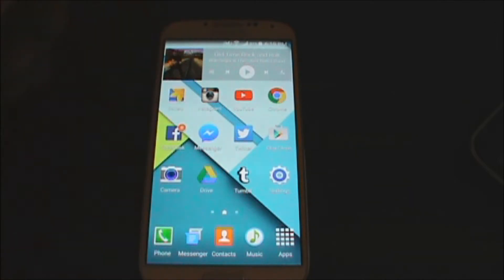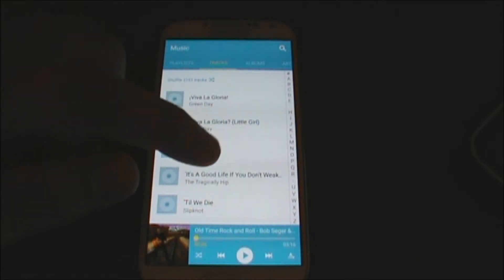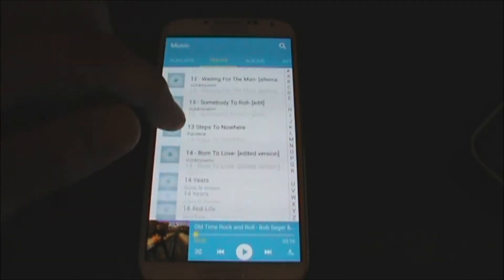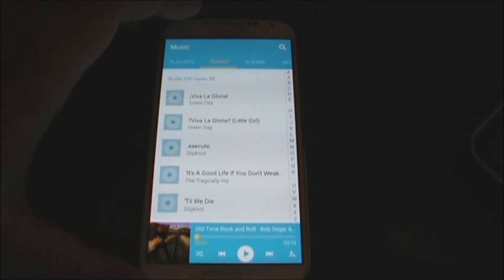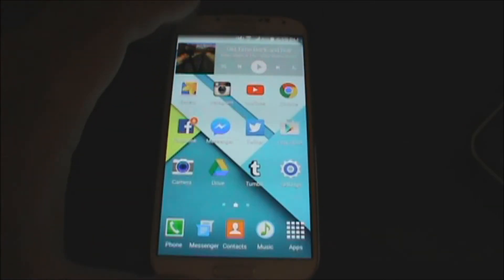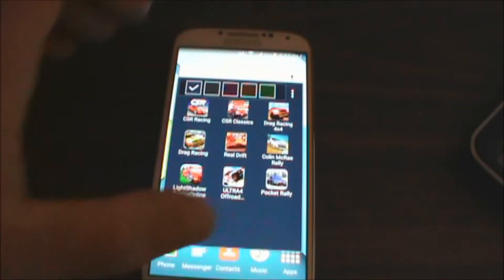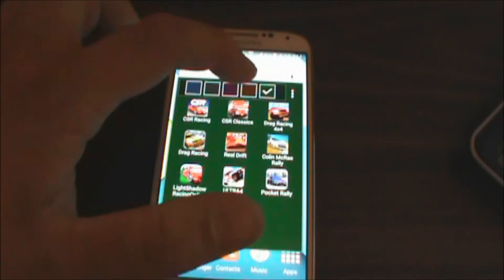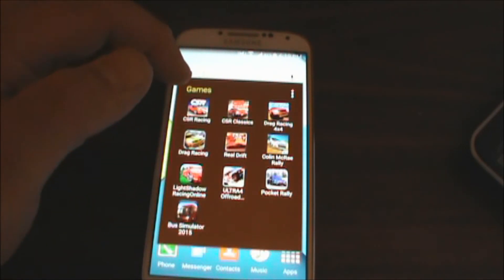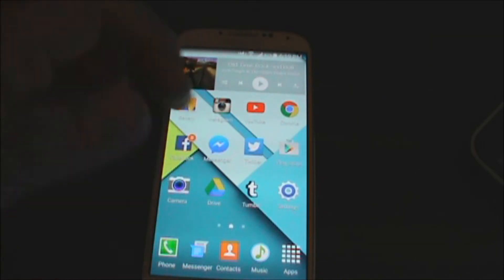Another thing we notice is the music app. It now has the new material design that Samsung and Google have been working on. It is bringing a lot of the S5 functionalities back to the older flagship from Samsung. And we also can, through the settings and the folders, change the colors of the folder itself.